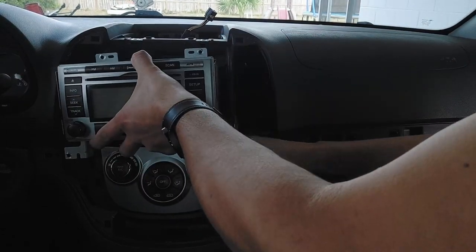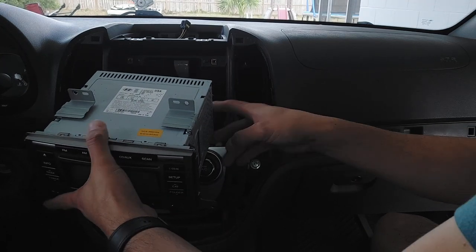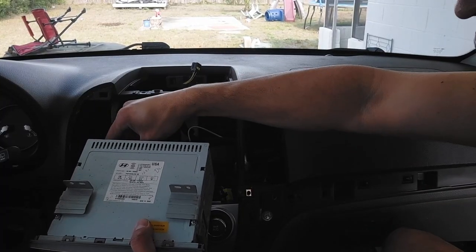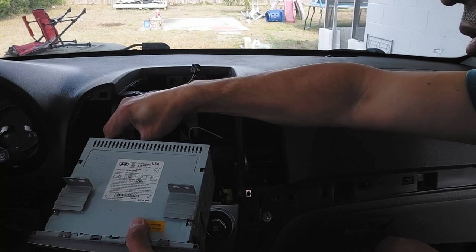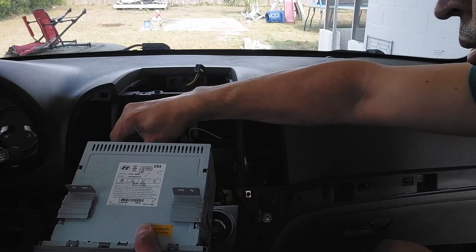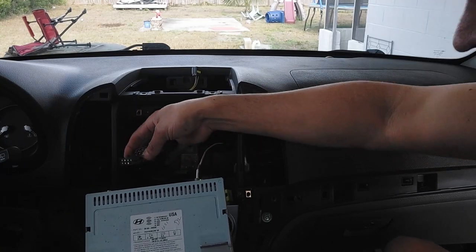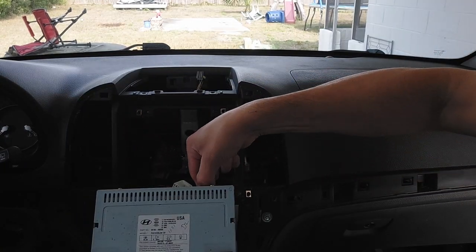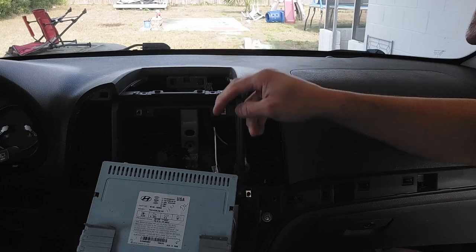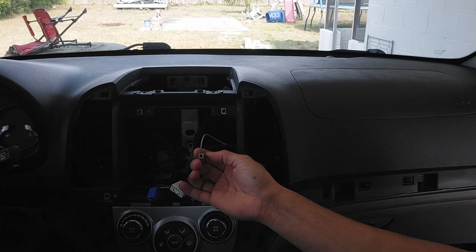The harness has three connectors — one for the speakers, one for accessory illumination, and other components. There's a long rectangle connection for the steering wheel controls, and we want to make a new adapter for this. We're also going to disconnect the antenna radio connection, and for that we'll use an aftermarket antenna adapter.